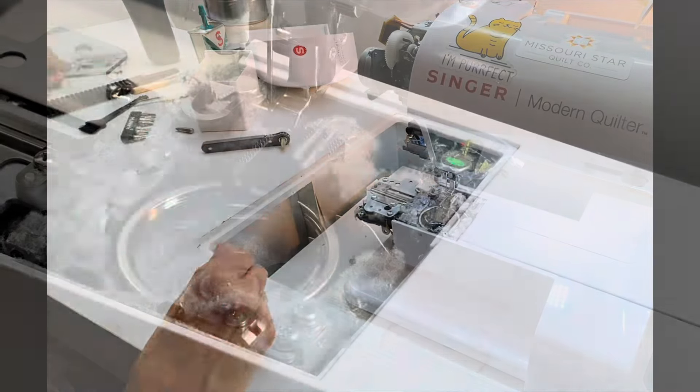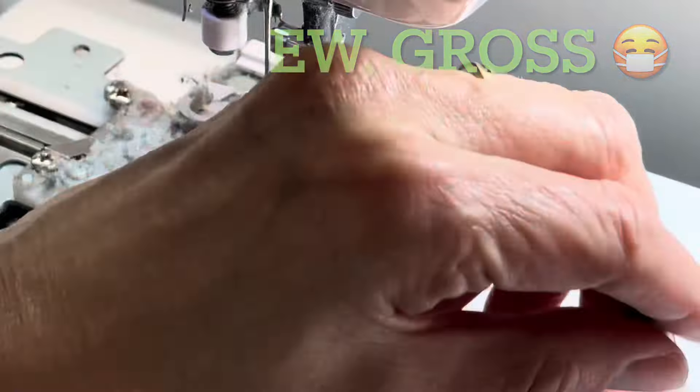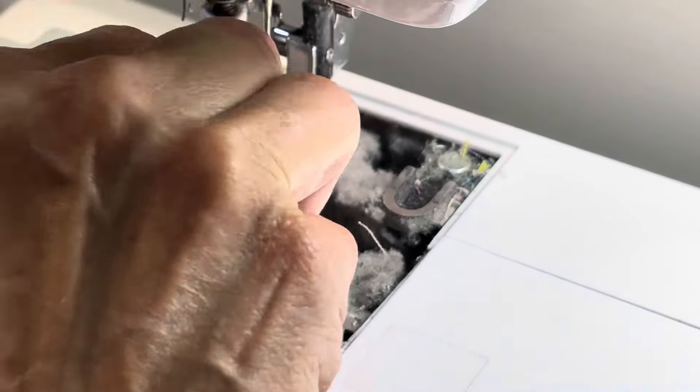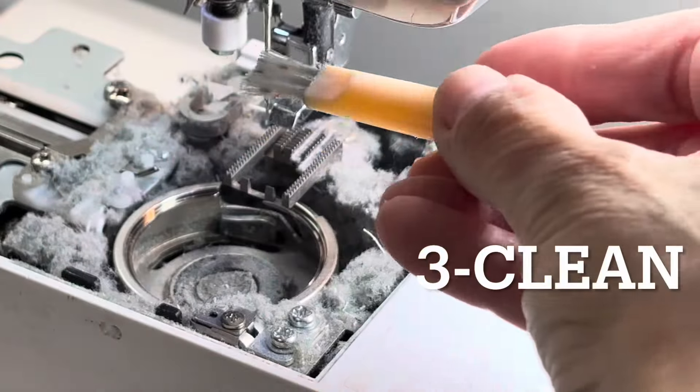And this is why you should never wait too long to clean your machine. It was so bad that some of my dust particles had turned into felt underneath my bobbin.